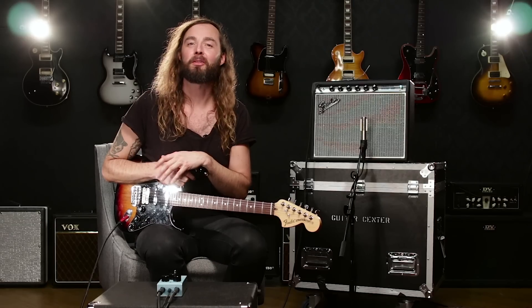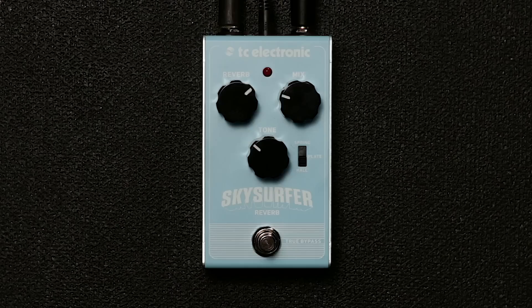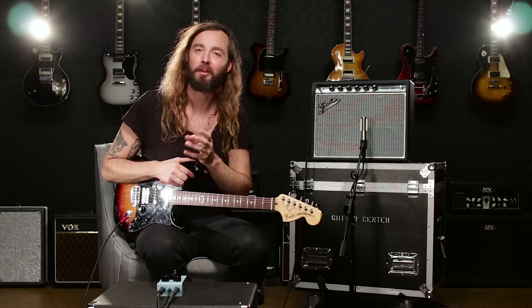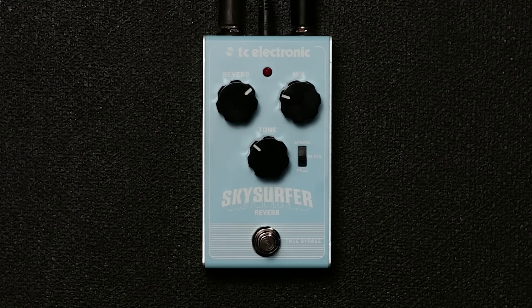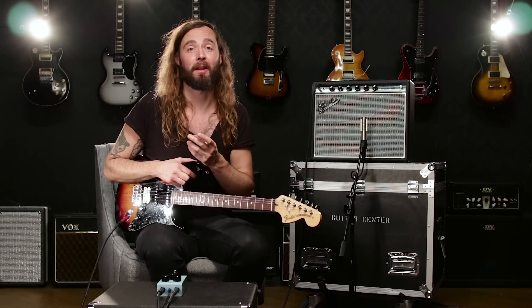Sky Surfer Reverb features three distinct reverb modes: a natural, classic sounding hall that adds a lot of ambience to your tone; a classic spring which pretty much every guitar player knows and loves; and a plate reverb which most people associate with vocals, but there are some incredibly classic guitar albums done using plate — the most classic one perhaps is the first Van Halen album.